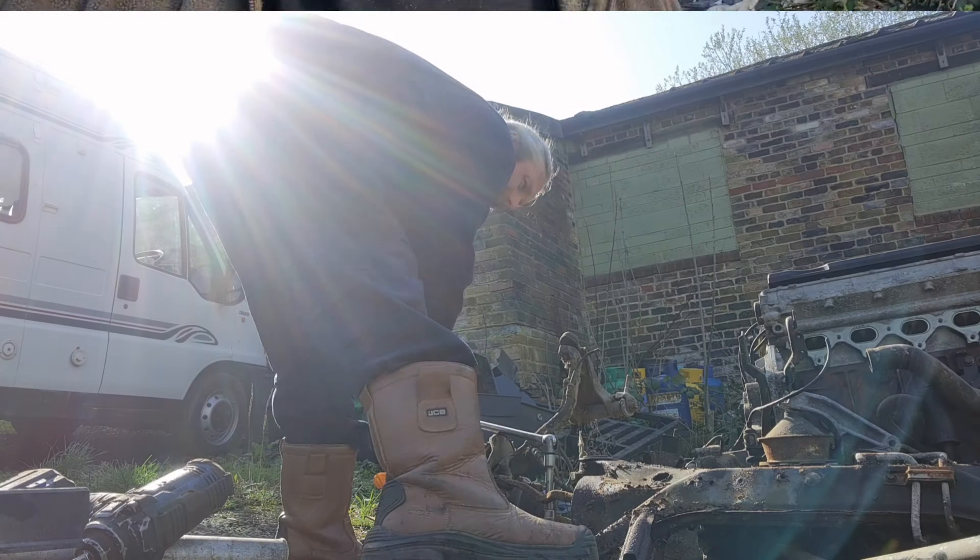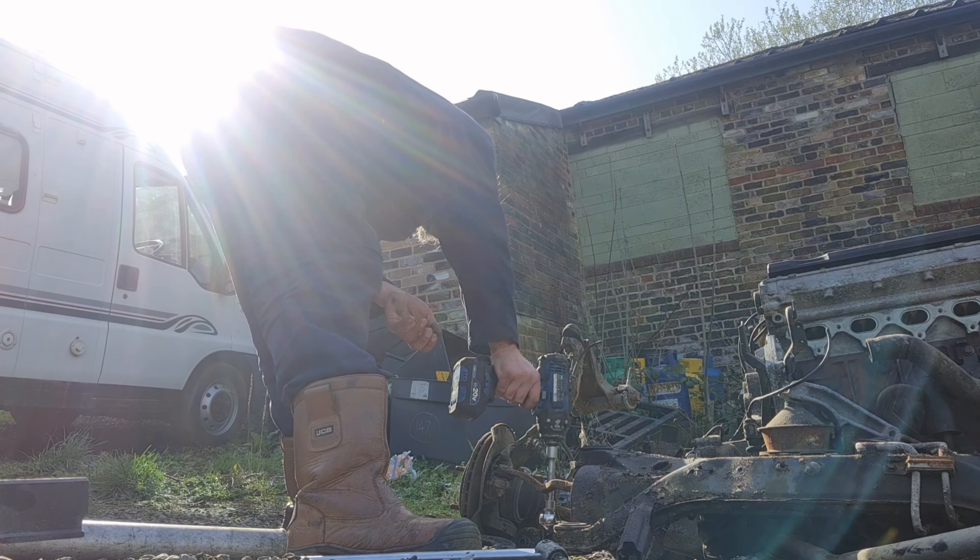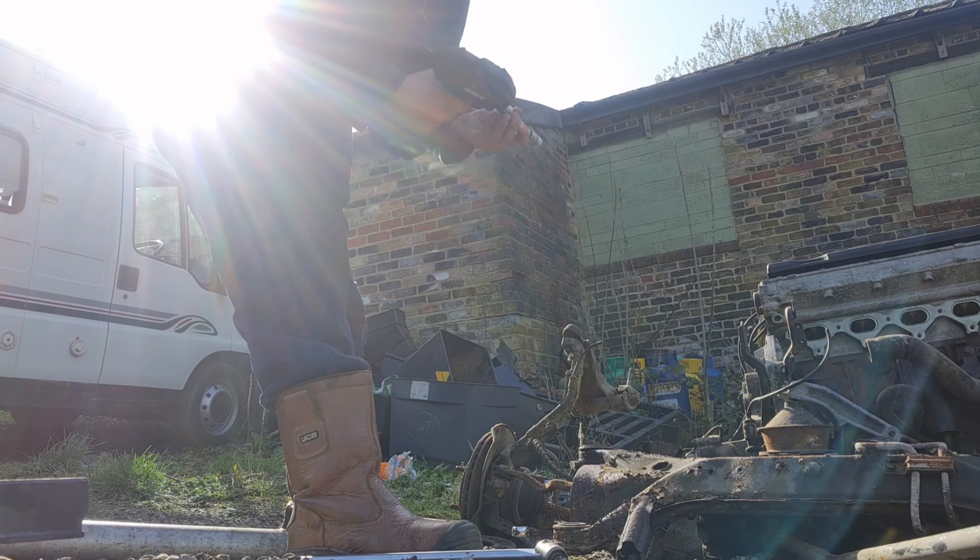Hello, you're watching Project Nigel. This video is all about the Rover M-Series front subframe, engine and gearbox. It's bad. Strip down.